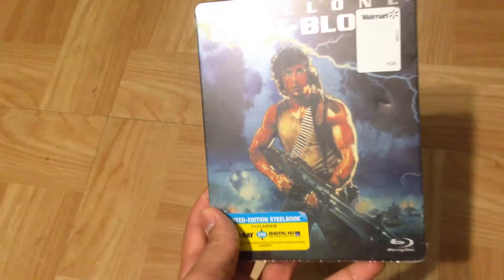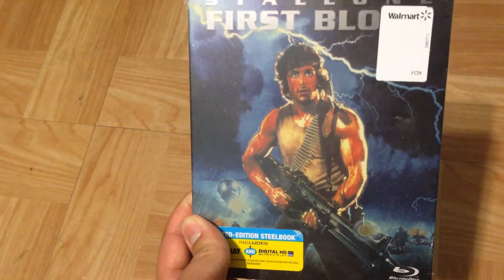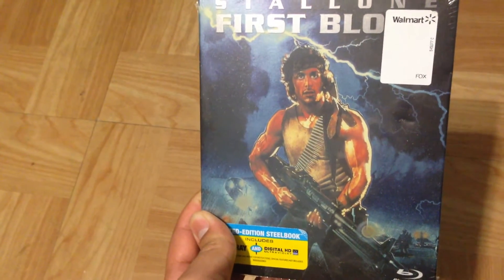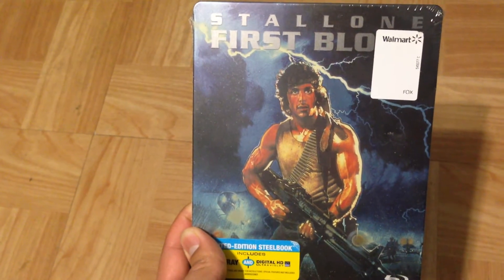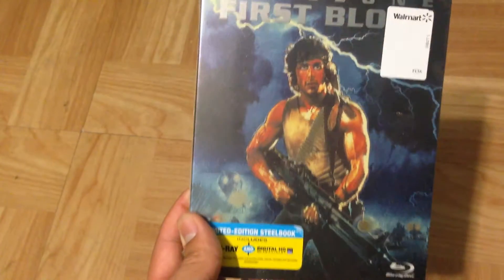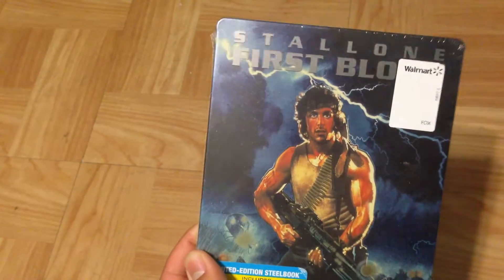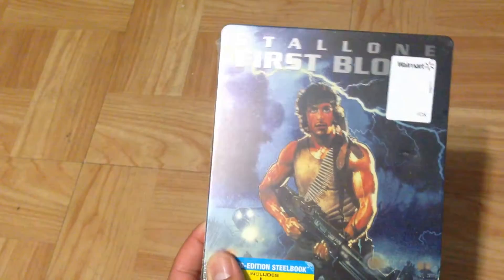As you can see, it has an image of Sylvester Stallone as Rambo, and it's like a drawn image, which is very very cool. It's not just a real photo. In my opinion, it's a little bit better than if it were a real image because it looks really cool. Since it's a steelbook, it shines — it's like a little metallic tin case.